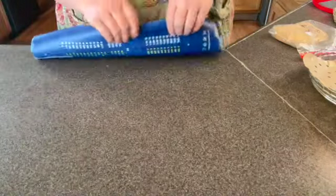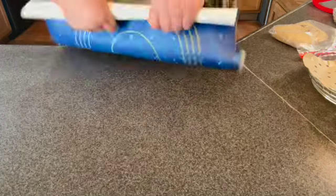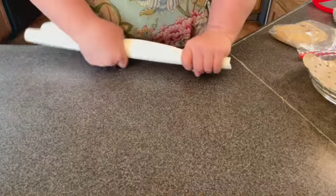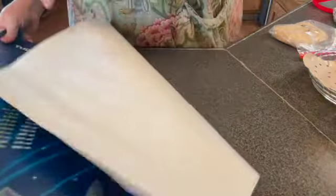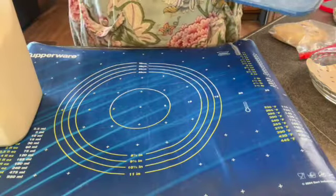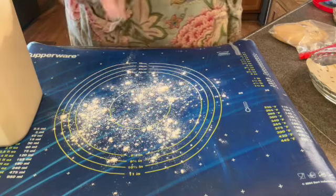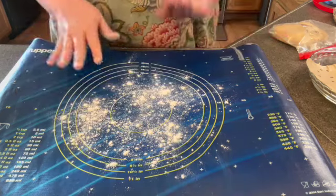If you are wondering where I got this pie crust recipe from, it was from an Amish friendship bread starter. I do have a video where I tried it fresh and I was a little disappointed — it was hard to control it from burning. I am hoping we are going to have better luck with this today. We are going to start out by adding just a small amount of flour onto my rolling mat.